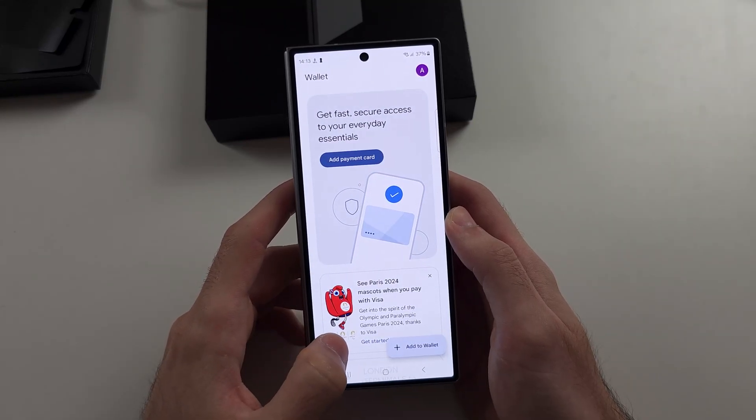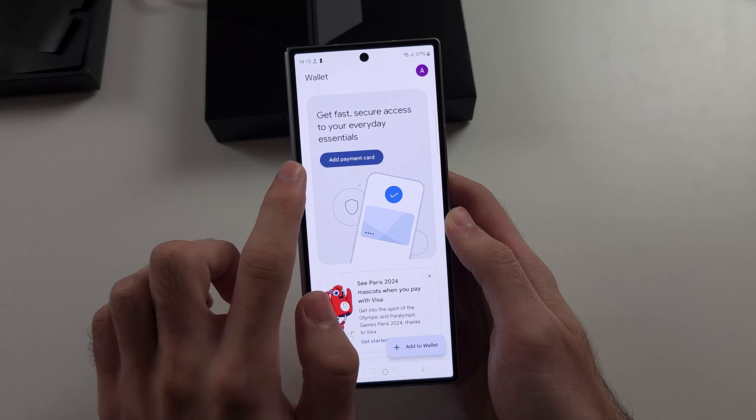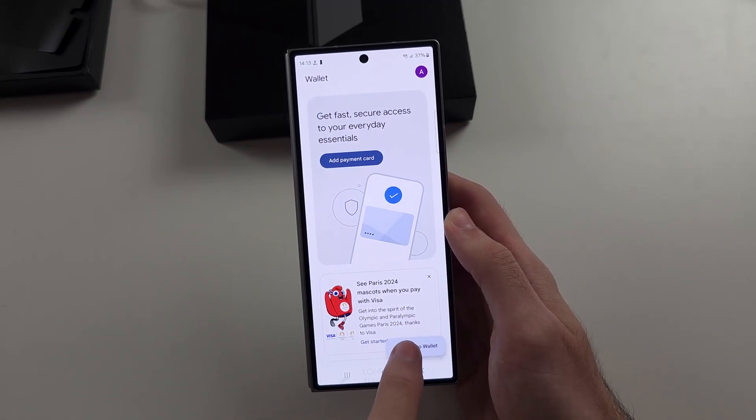So now we need to add a payment card. You can tap Add Card here, then select Add to Wallet.